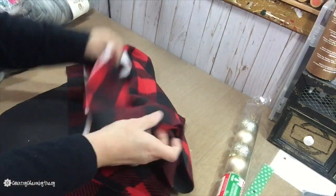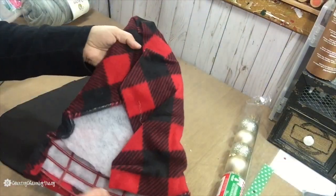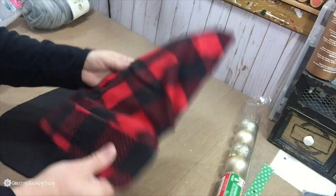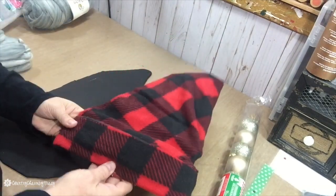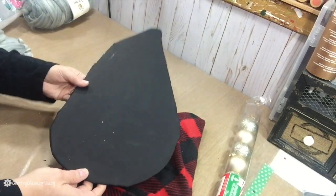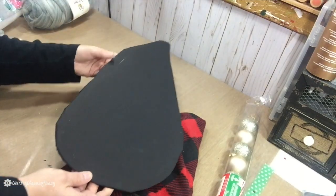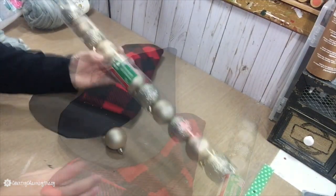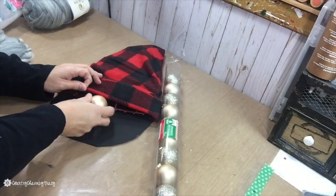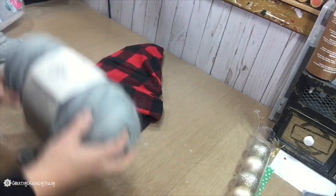I was unable to find any of the scarves at the Dollar Trees near me, so I just covered the hat with a little fleece, cutting it to the shape of the hat. Then I have this foam board where I just traced the hat and fussy cut it around, then painted the front and back because that is what I'm going to glue everything to for my little gnome. For the nose I'm just using an ornament from the Dollar Tree and I'm going to glue that right underneath his hat.